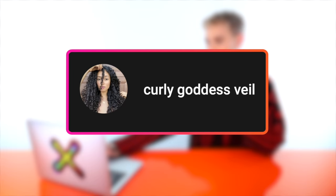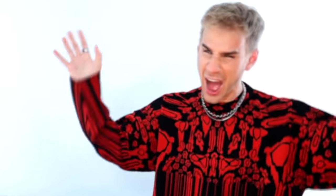This video is by Curly Goddess Veil. Welcome to Goddess Veil, thank you so much for being here with me. Oh my god, we're one second in and holy sh— your hair is long and luscious and I am ready to see those curls just explode. She will be sharing her curly hair definition using Xmondo.